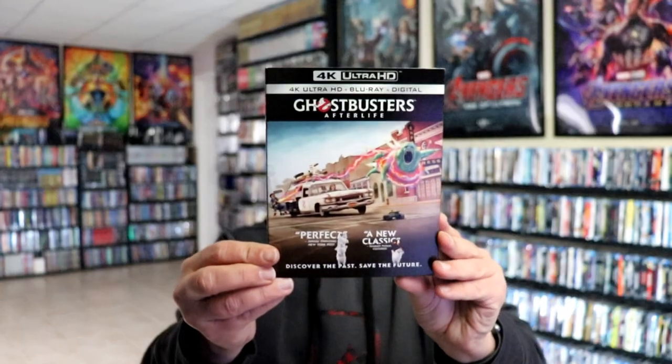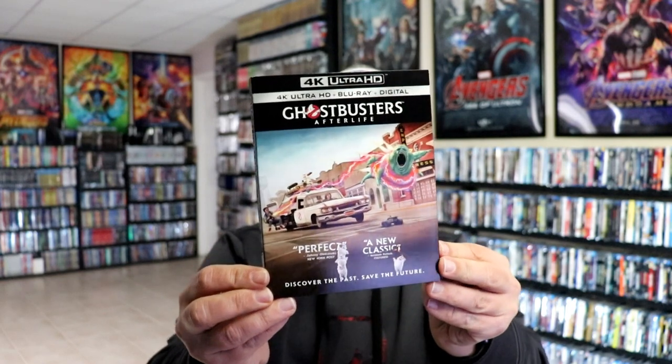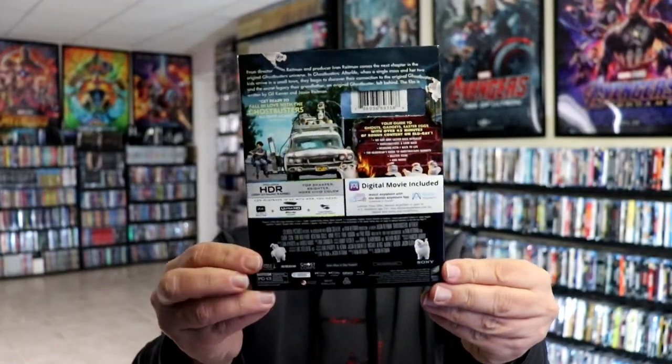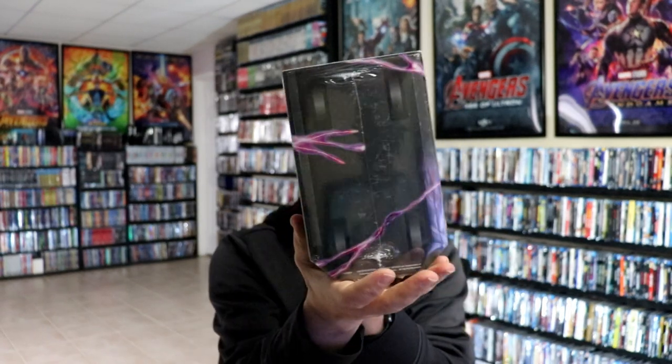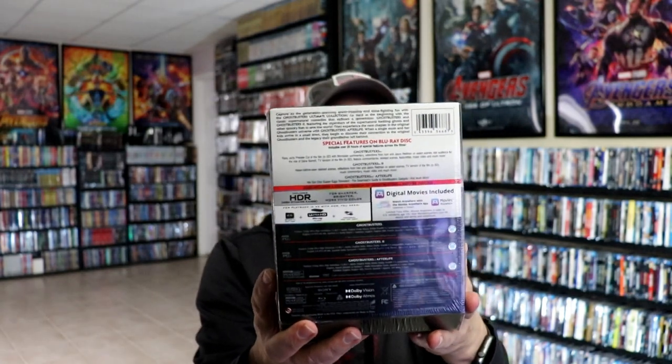I also wanted to take time just to show you the regular Ghostbusters Afterlife 4K release that we got here in the US — really nice looking artwork. I know some people were really disappointed in the way that that looked, but I kind of like it. And then we also got this ultimate collection in this really nice box set. I haven't actually taken the time to open this up yet. But we did not get any kind of Steelbook release here in the US, but maybe they'll do that in the future hopefully.